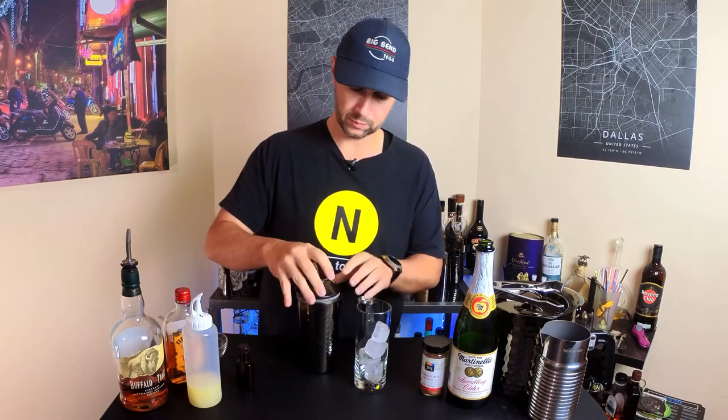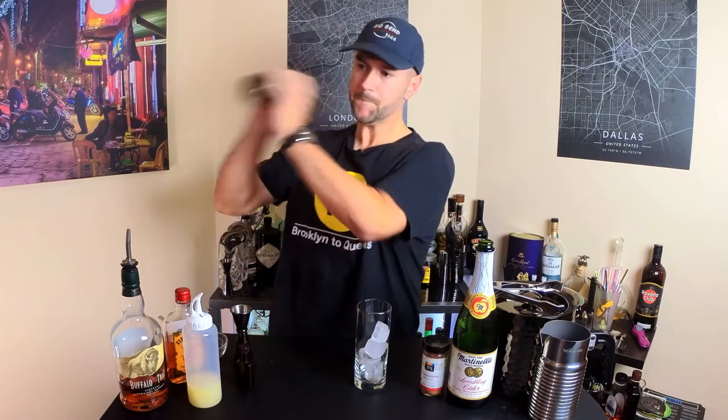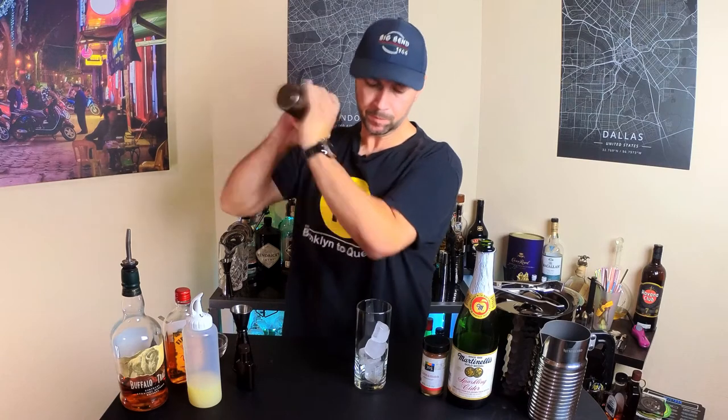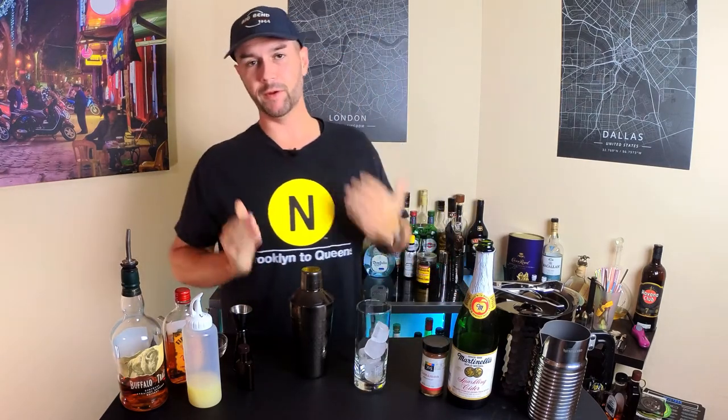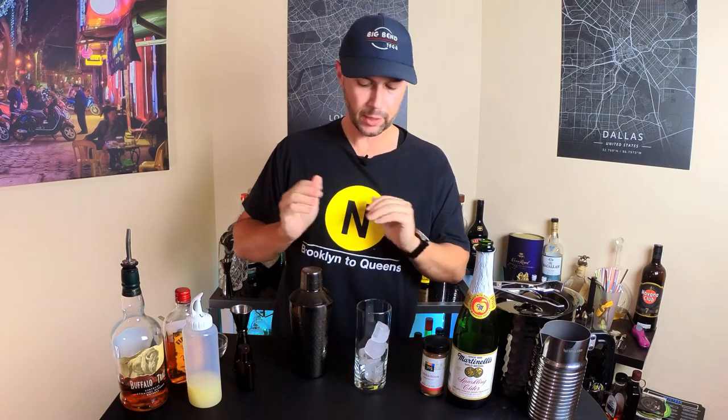That's all in the tin. We're going to close this up and shake it. With shaking the tin, if you've never done it before, the idea is just get the outside cold. Anything more than that, you're really just breaking down the ice and diluting your drink even more.